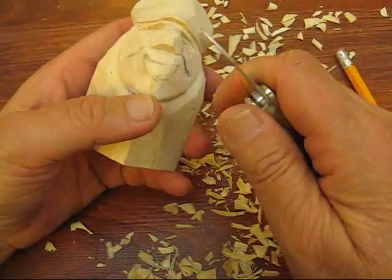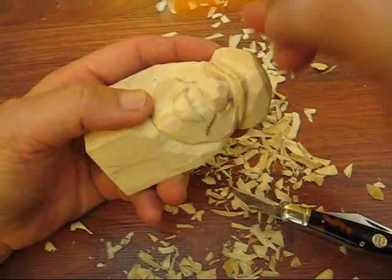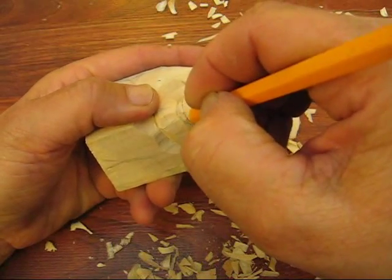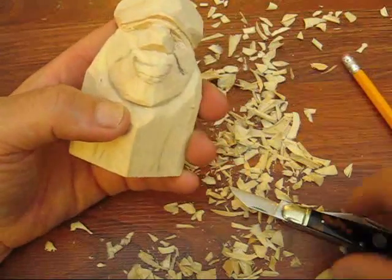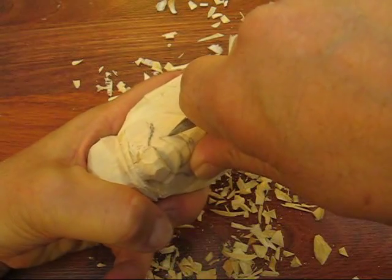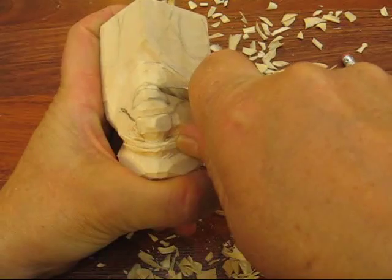The first thing we're going to do is... now he's going to have a row of top teeth coming across. So the first thing we're going to do is we're going to take our knife and we're going to kind of outline the bottom part of his mouth, the inside part.